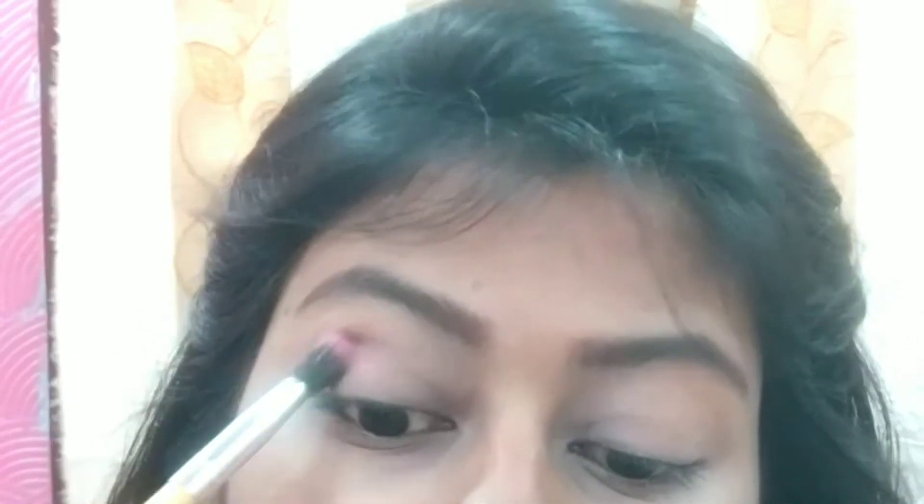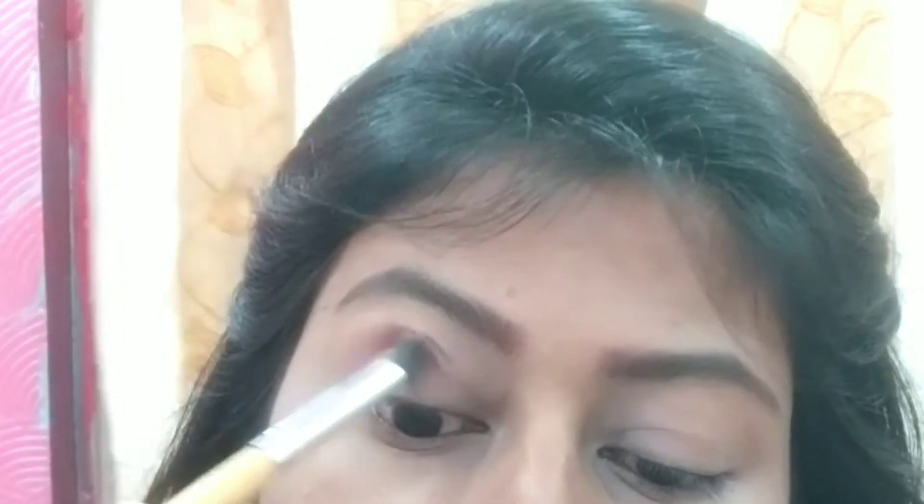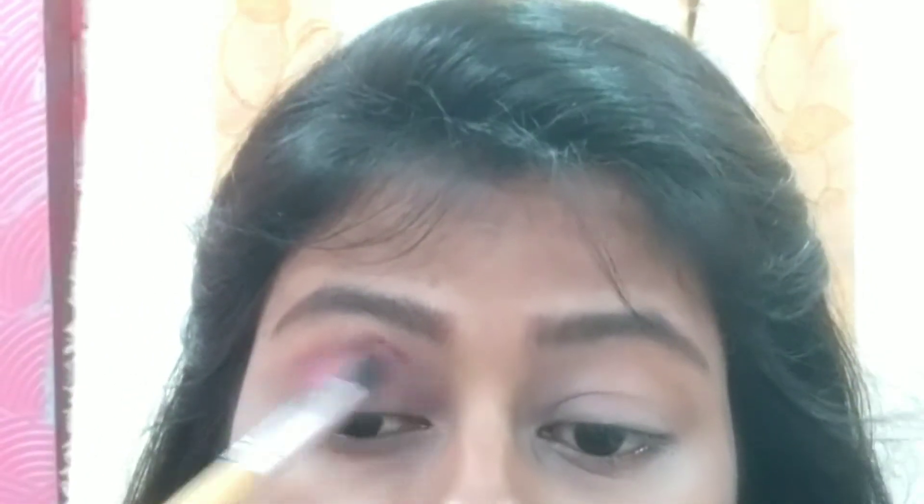I have a light purple shade and a dark purple shade in my palette. I started with the light purple shade in the crease using a dabbing motion. I will blend it properly, brushing the brush at the end so that you don't overdo it. I started with a dabbing motion and when I got my desired color, I was using it.